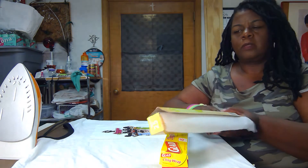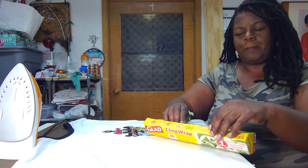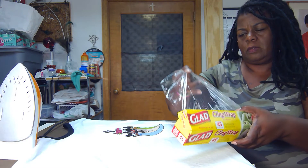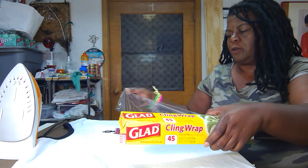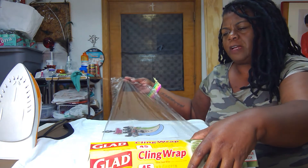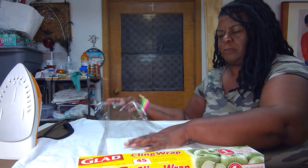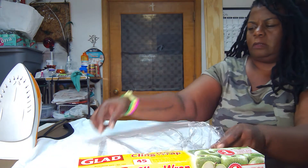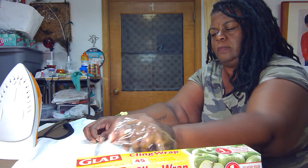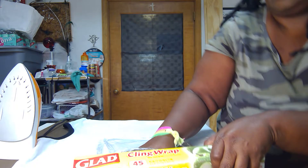And parchment paper. So the first thing you're going to do is take the picture and wrap it all the way in plastic. This is probably the hardest part of it. You want to make sure that the picture is wrapped all the way on the front and all the way on the back — it's all the way around. You want the picture to be wrapped.